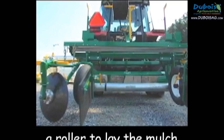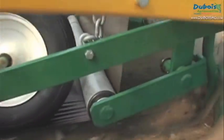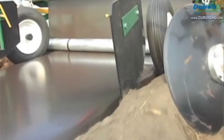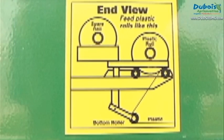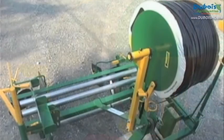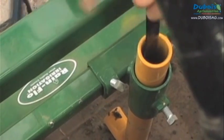A roller lays the mulch on the ground, and press wheels keep the mulch at the bottom of the furrow until the cover discs bury its edges and set them firmly in the ground. The plastic mulch roll is supported by two metal rollers. The Rainflow 345 is also equipped with a system that allows you to unfurl and position the drip tape under the mulch while it is being laid.